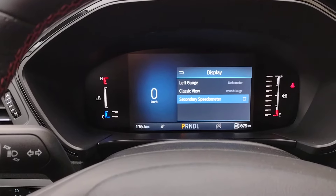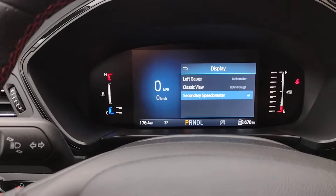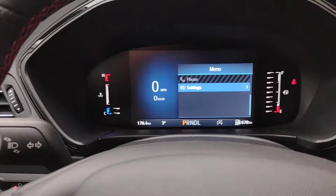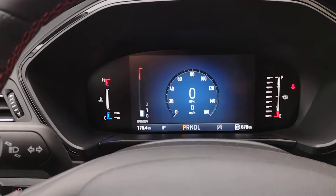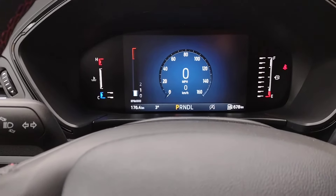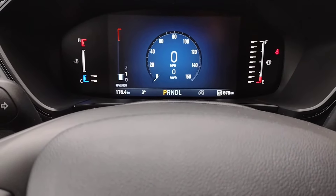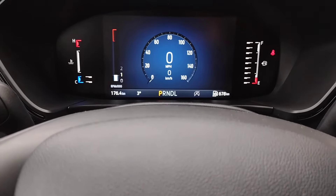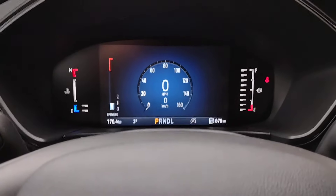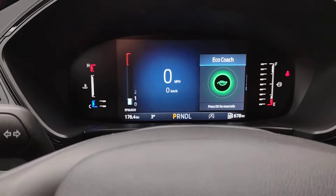I'm also going to add in a secondary speedometer, so this way I'll have both miles per hour and kilometers per hour. I hit the back arrow, and again, and one more time. Now we've got the tachometer on the left, the speedometer in gauge format, with miles per hour on top and kilometers per hour on the bottom in the digital section. We can still hit the back arrow to bring up the right display.